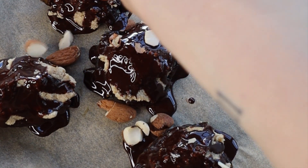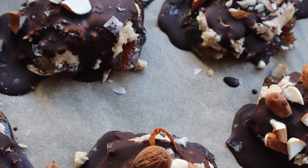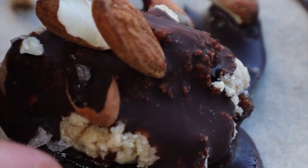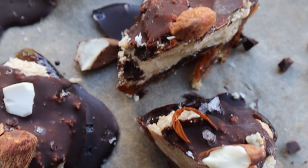To make these candies even more delicious and crunchy, add some chopped almonds and salt flakes on top. Pop them in a freezer for at least 15 minutes and then enjoy. You can keep them in a freezer or fridge and eat them as a snack or a healthy dessert.